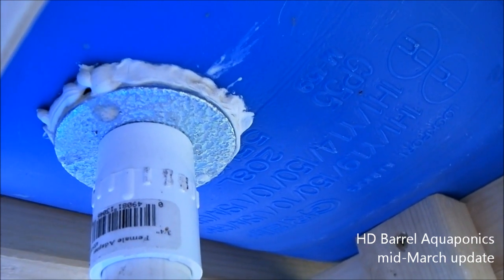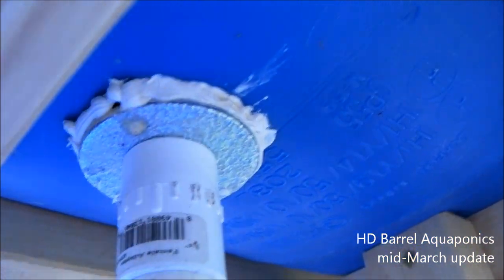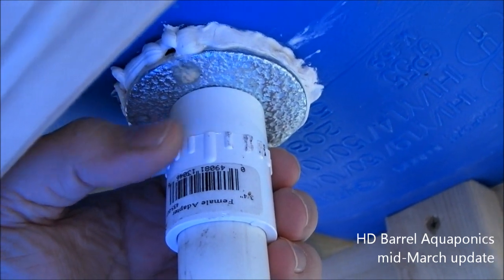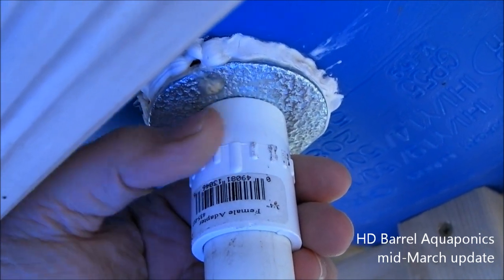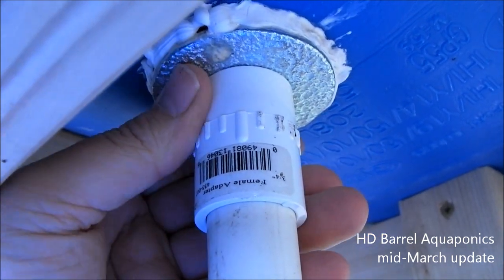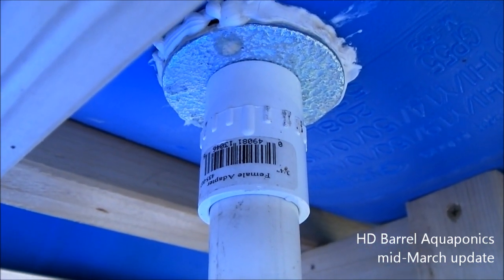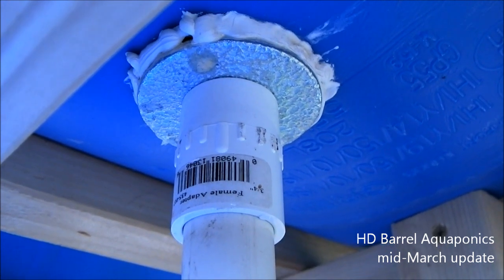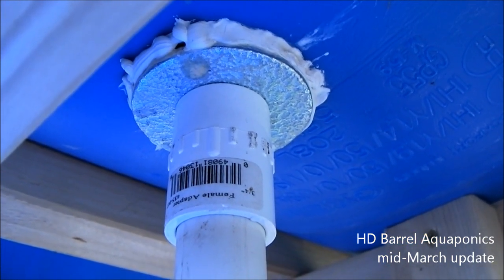Somebody asked how we got the watertight seal in the barrel aquaponics system. You can see we put some caulking around it because it was leaking a little bit, but basically this is a non-threaded to threaded attachment, with a threaded to three-quarter inch fitting on the other side that screws down in here. We have an O-ring underneath this metal washer that pushes up against the barrel and keeps it from leaking. I wouldn't recommend doing it this way — it's a real pain. It is cheaper than buying a bulkhead adapter, but bulkhead adapters run about $10 to $15 online and I really do like those.